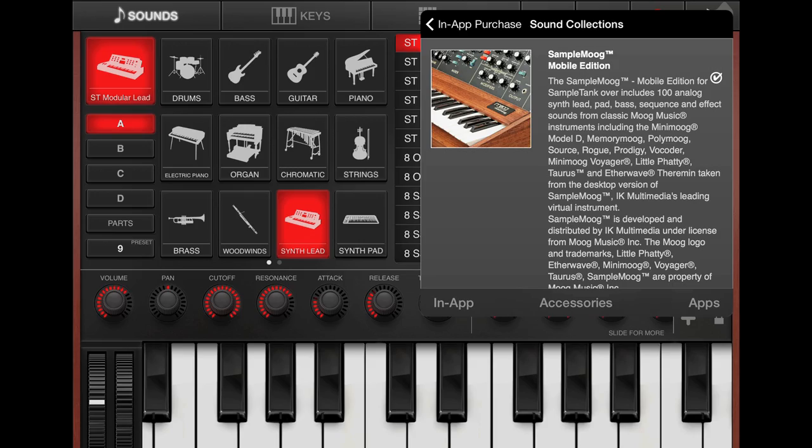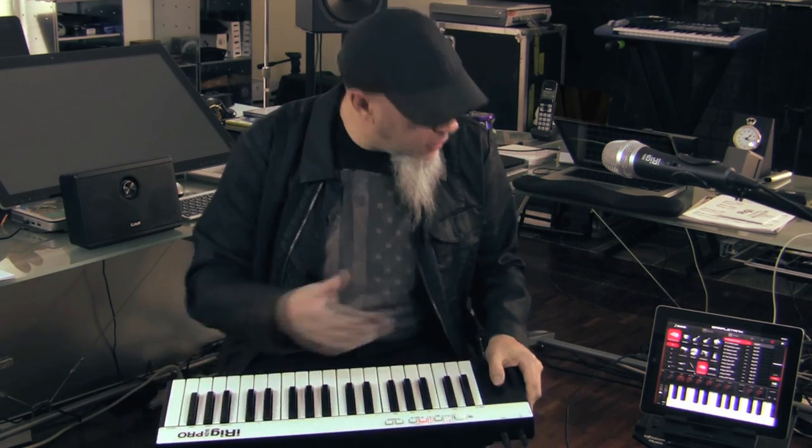One of the wonderful things about SampleTank is that IK Multimedia is releasing great libraries for it. I'm really digging this Sample Moog Mobile Edition — it's very, very cool. As soon as I turned it on and I found the first sound, I was like, wow, this sounds amazing. So I'm just going to play a little bit for you on that.